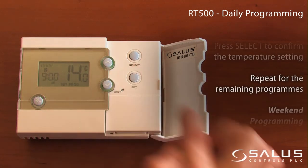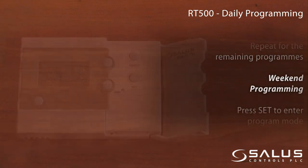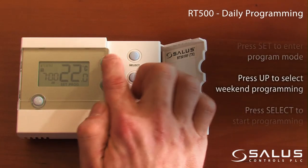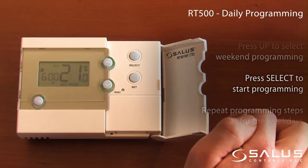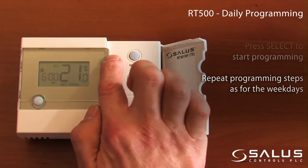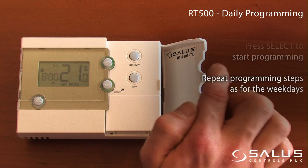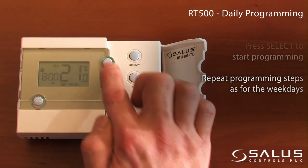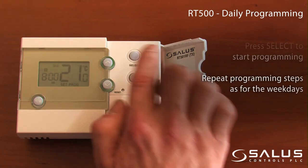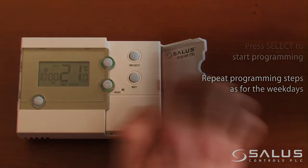Repeat for the remaining programs. Weekend programming: press set to enter program mode, then press up to select weekend programming. Press select to start the programming and repeat the programming steps as for the weekdays.